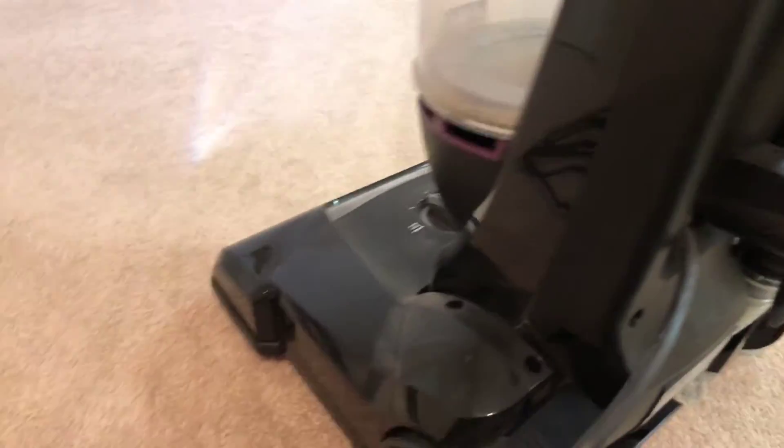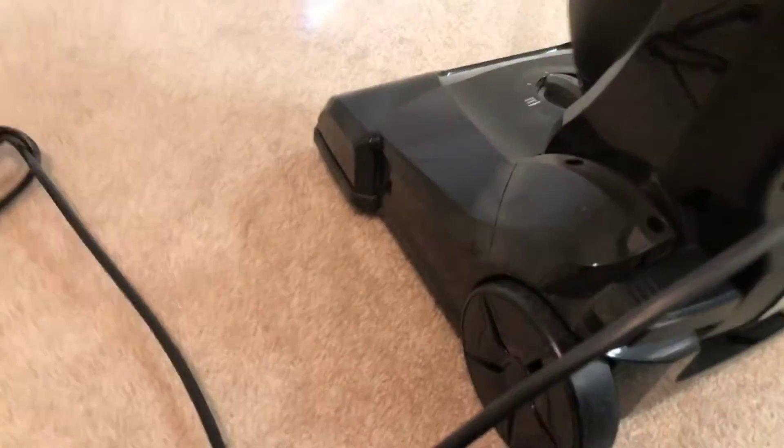Here's the release to vacuum your carpets. I will demonstrate it.